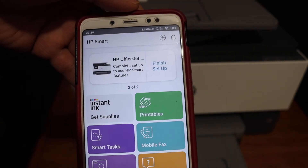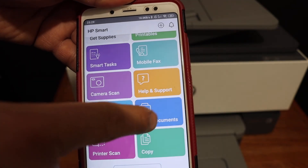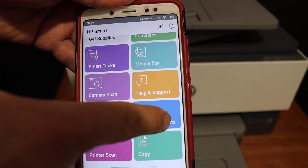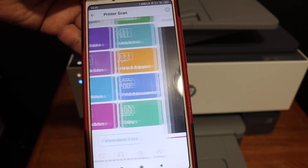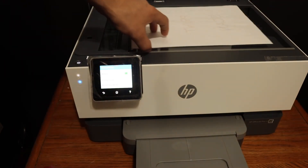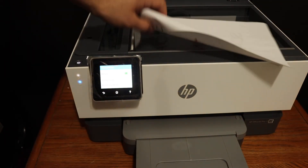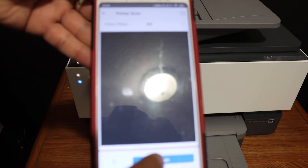Through this app you can do printing — for example, print a document and search your documents. For scanning, simply click the scan button, place a page in the top scanner face-down, and click scan again.